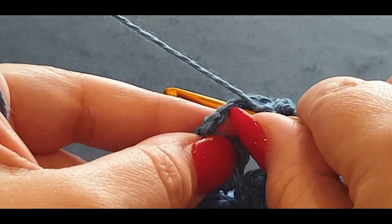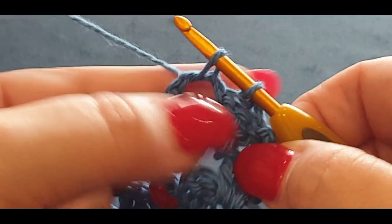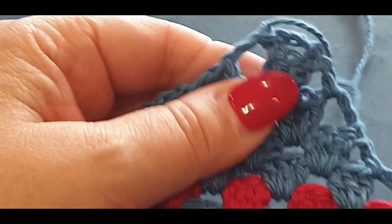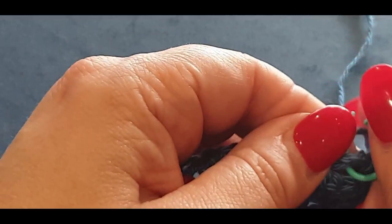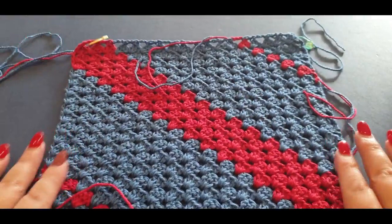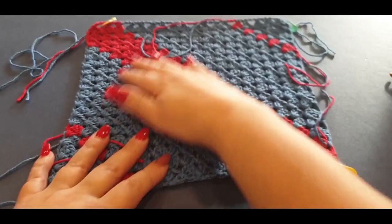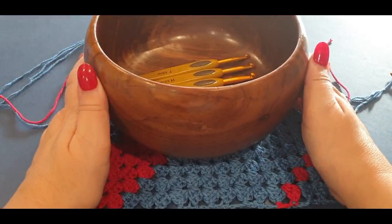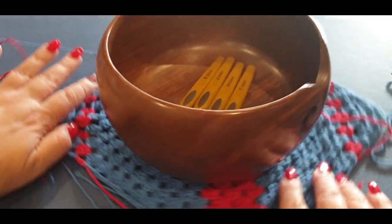Jump into that last space with a double crochet like normal, chain one, two, three, turn. You only have one space for a cluster set — pop it in, one, two, three. Then jump into the next space with one double crochet, chain three, turn. Now there's nowhere to put a cluster set, so slip stitch into that space — pop your hook in, pull up a loop, pull it across to the stitch on your hook. Chain one, pull up a loop, give it a cut.